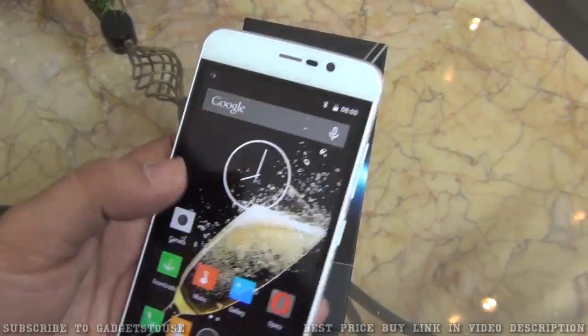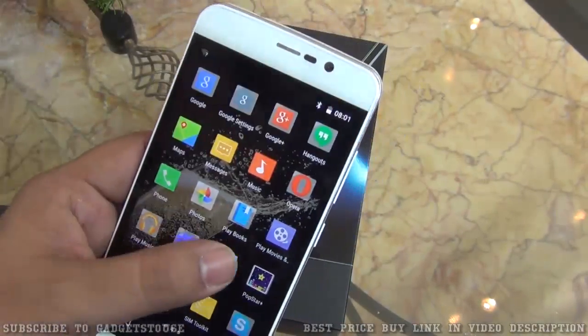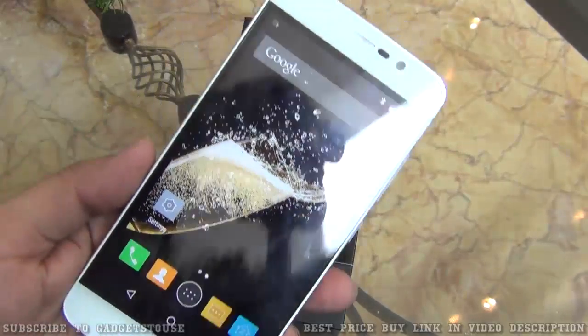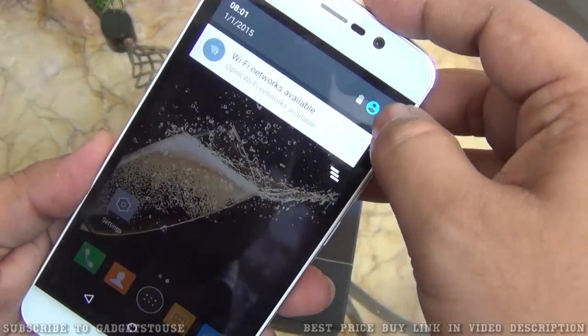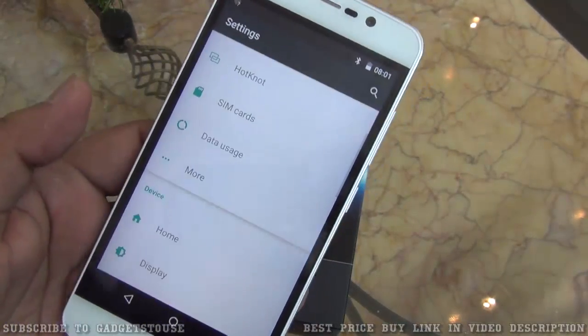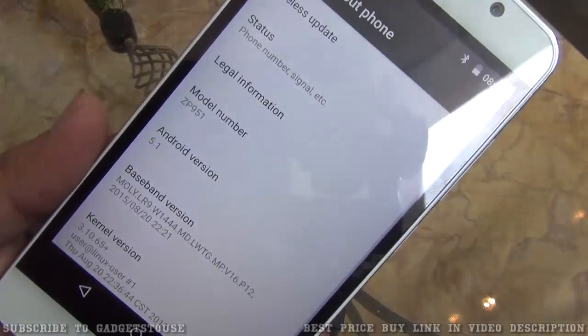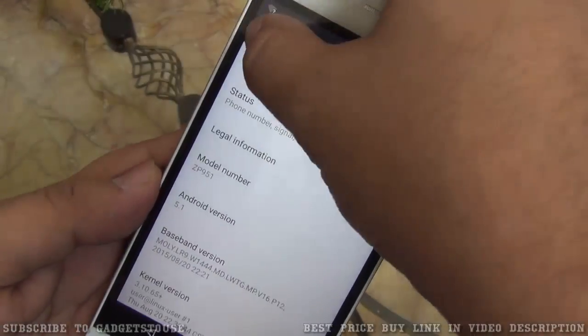For the software, this phone has a custom UI running on top of Android which is smooth and responsive initially — we will test it more in a full review later. Looking at the internal settings, the notification center is quick to open and snappy. The device is running Android 5.1 Lollipop, which is good.